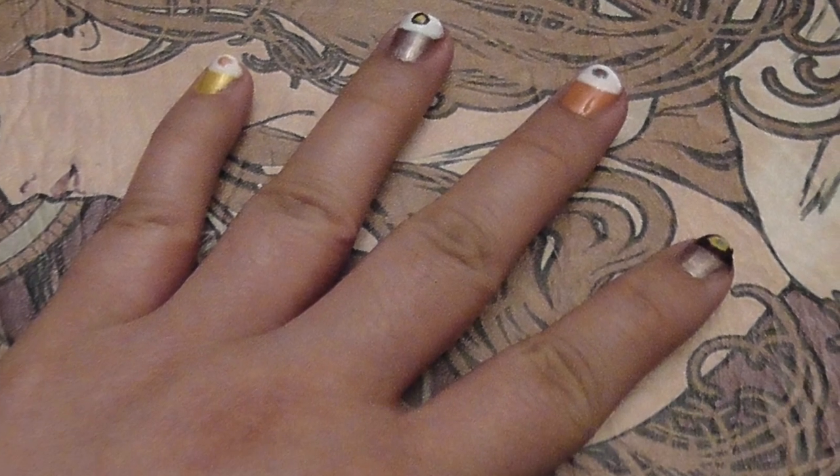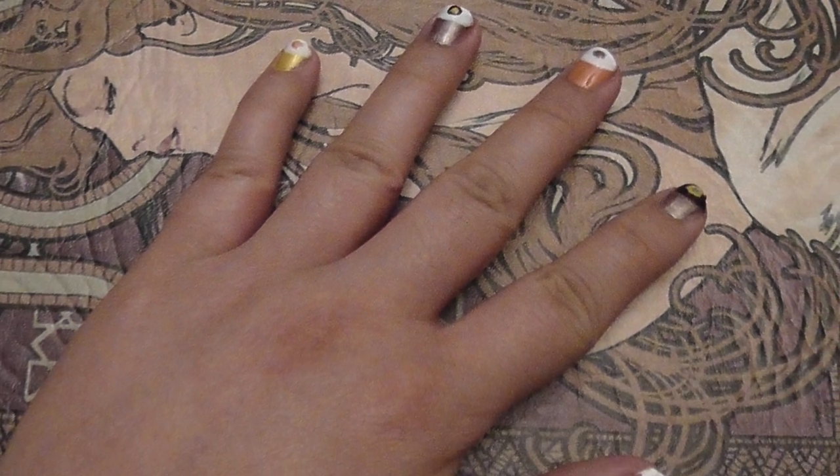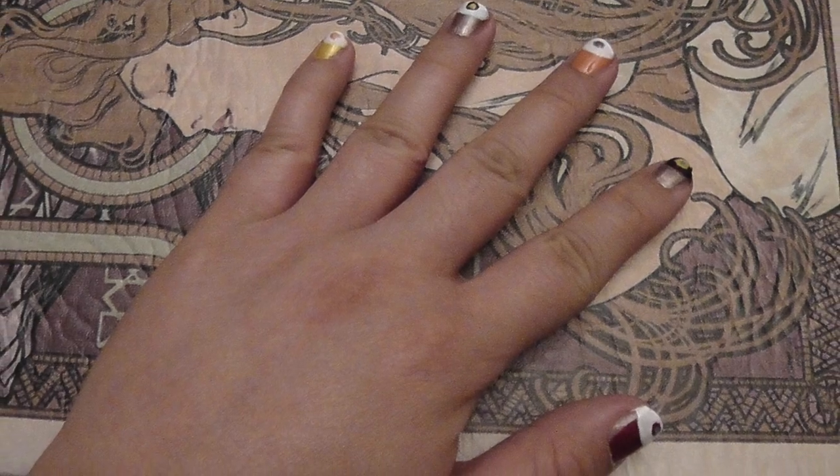Hello everyone! Today I'm going to be showing you how I made these Sprinkles Cupcakes nails. I had a family member who was having a birthday party that was cupcake themed, so I made these just for fun.